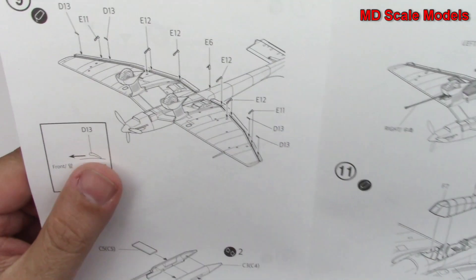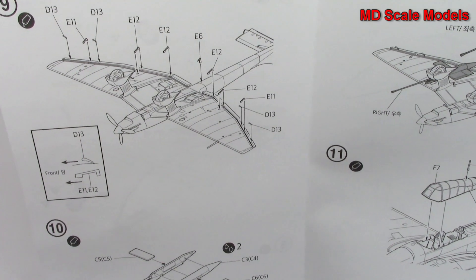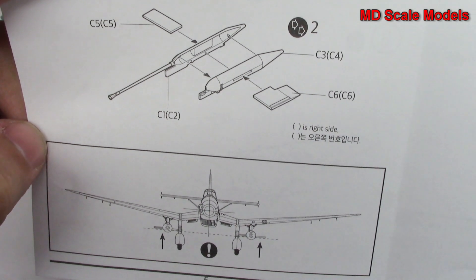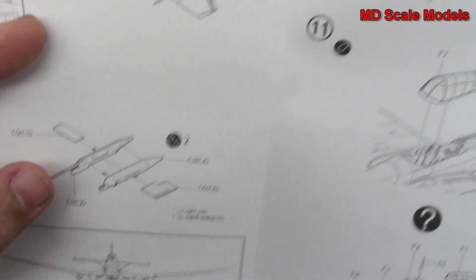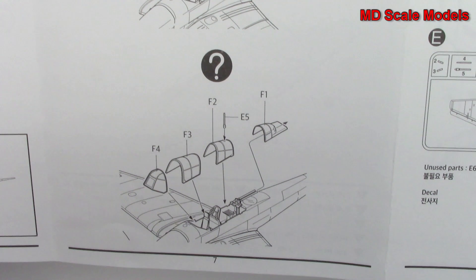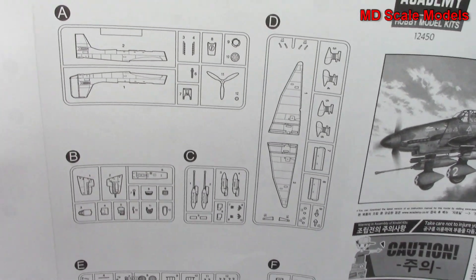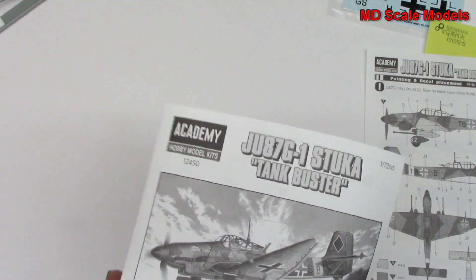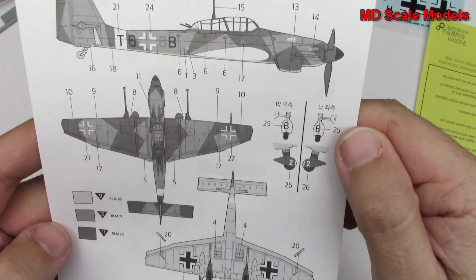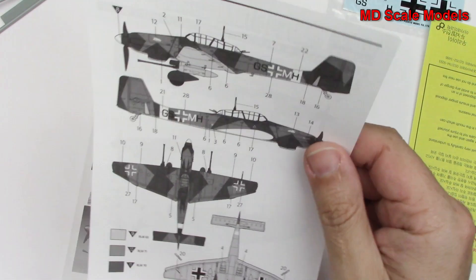We've got some additional details — all the little struts there to hold the control surfaces in line. We've got our cannons and it shows you how to mount those, putting them on underneath. Then the canopy is either closed or open — I imagine most people will put it as open unless they're making it flying. Here's the parts listing, and then lastly we've got our decal and paint guide, showing the different colors to use. Those are the two different versions.